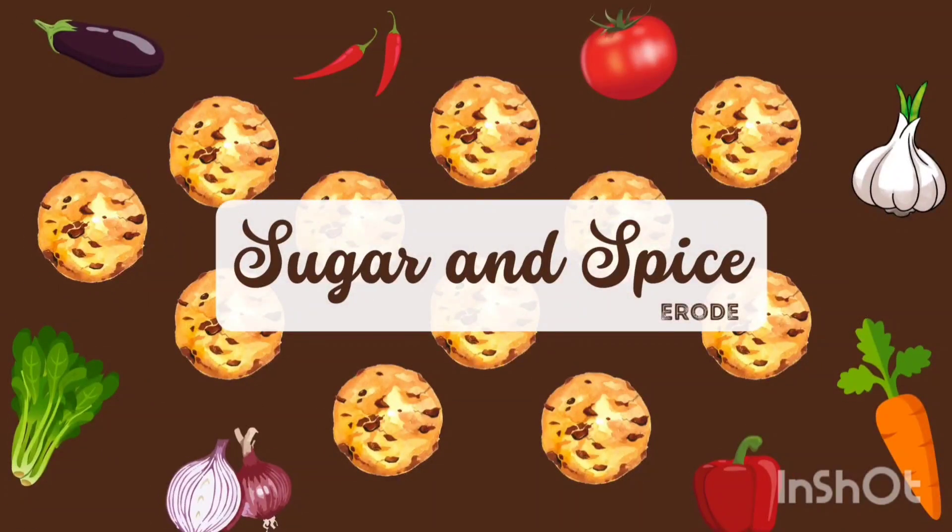Hello friends! Welcome to Sugar and Spice! In our kitchen, we will show you the recipe.